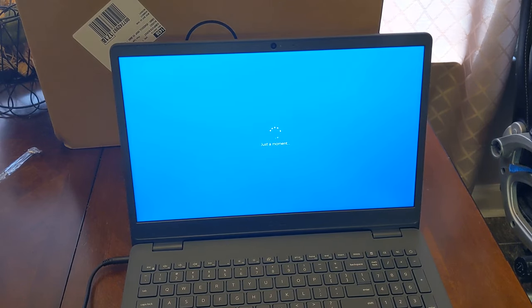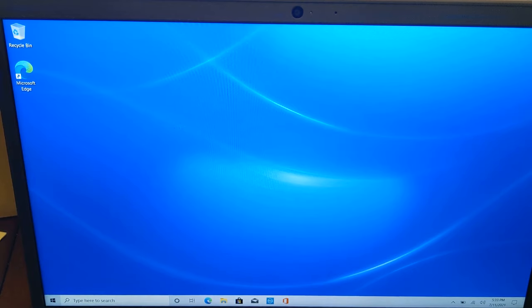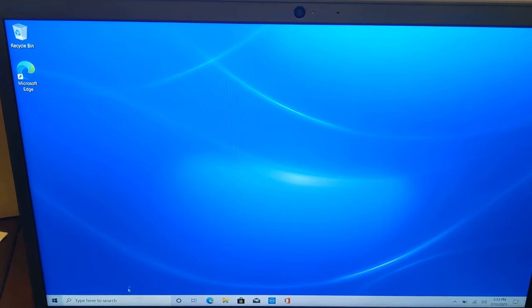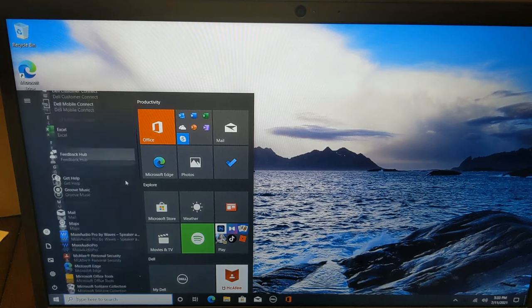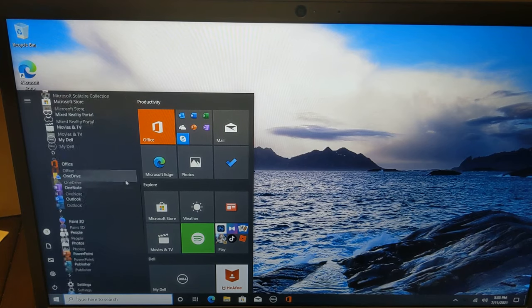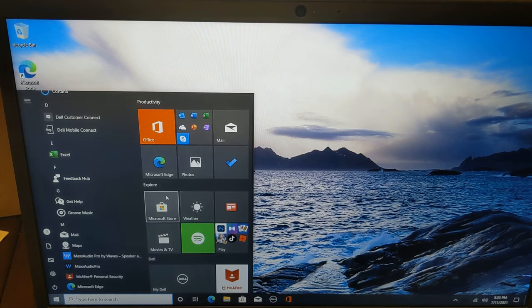I'm gonna show y'all what stuff looks like once I get it all set up — I'm gonna show you the display quality and what the webcam looks like. Okay y'all, we got everything set up and I've got my screen here — this is how it's looking.